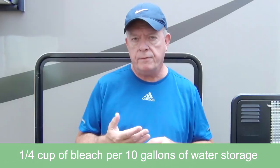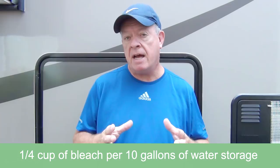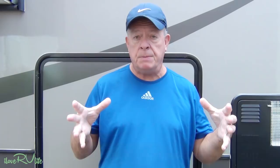It's very simple to do. It takes 24 hours and I'm going to show you the process. The formula is simple: use one-quarter cup of generic household chlorine bleach per 10 gallons of water storage. In my case I have a 40-gallon tank, so that's four quarter-cups — one cup. To make it easy and avoid splashing chlorine bleach everywhere, I just get a gallon milk jug, fill it with water, put my one cup of chlorine bleach in, and then we'll place it inside the tank inlet.